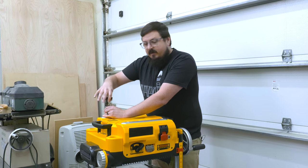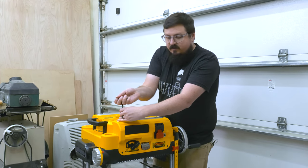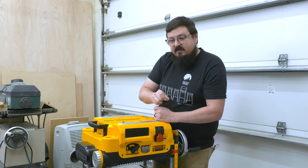I'm going to take off the top and take a look inside to see if anything needs to be blown out in there. This is a closed system, so it shouldn't have a whole bunch of sawdust in there, but if there is, we can go ahead and blow that out and take a look at the blades.